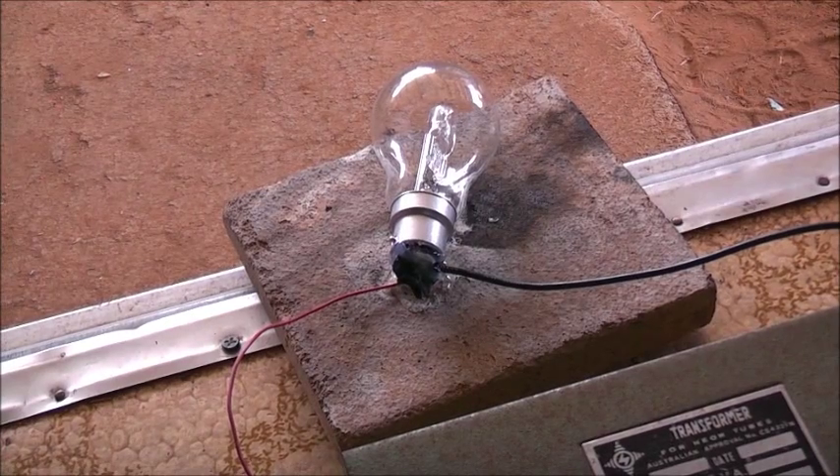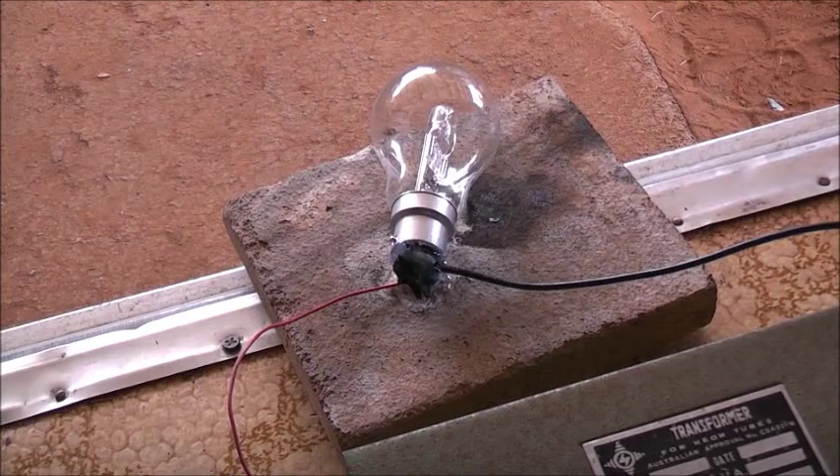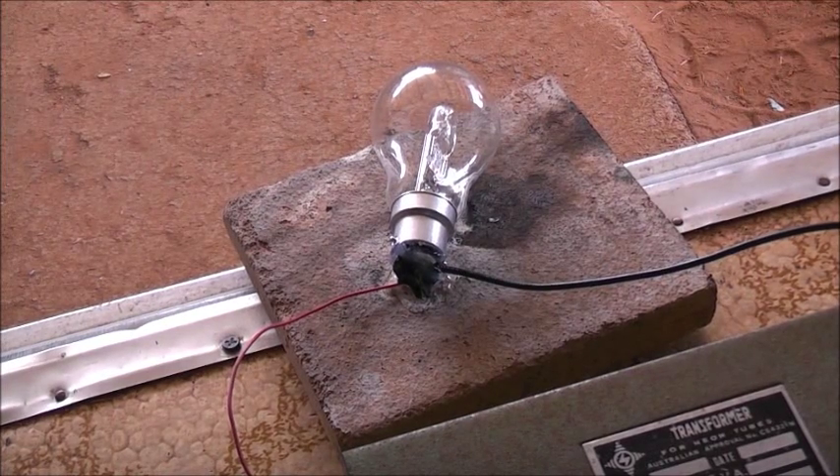I'll do a little bit of a trick here — I'm going to use my contactor. It's stuck there. Getting nice and industrial. Plug it in there. That's on there.